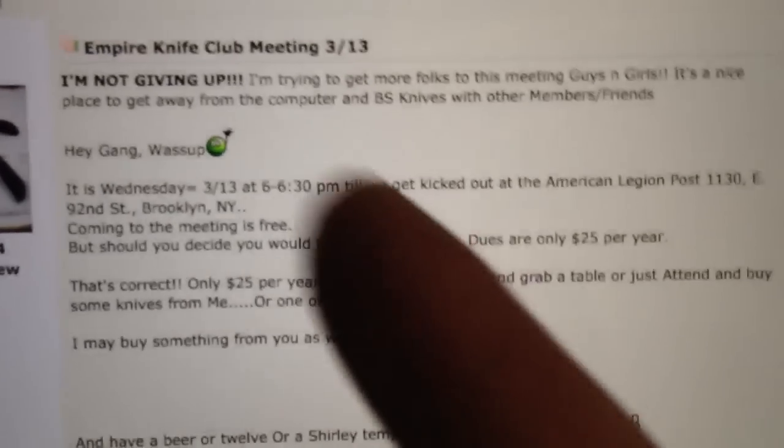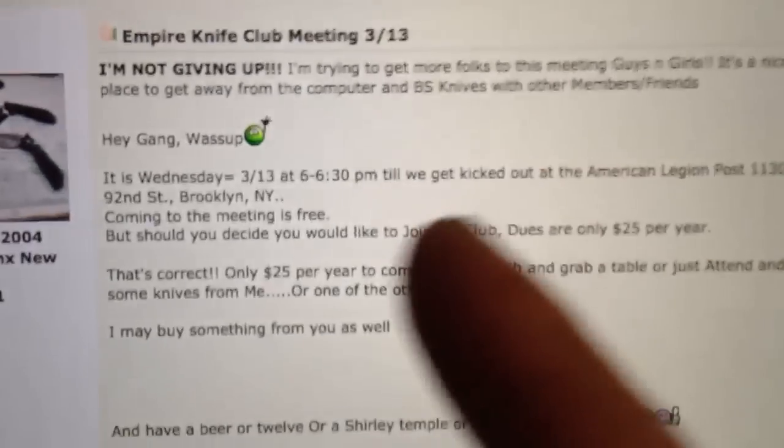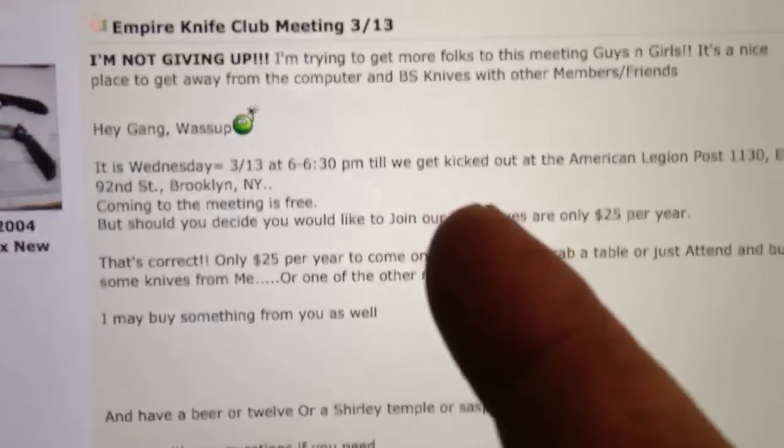Hey guys, how are you doing? So I want to give you a heads up again — tomorrow, Wednesday, March 13th, Empire Knife Club meeting.